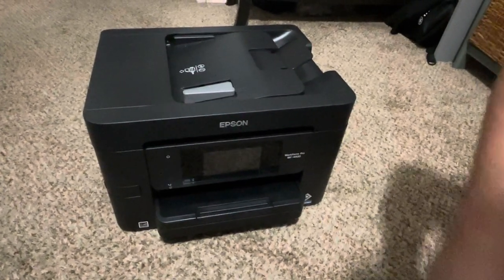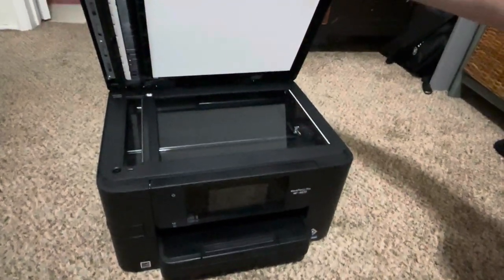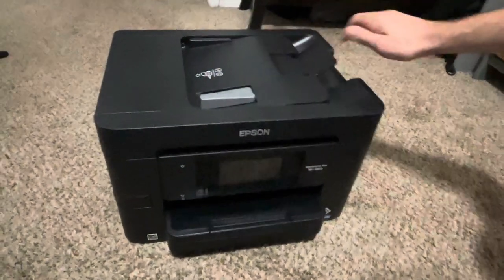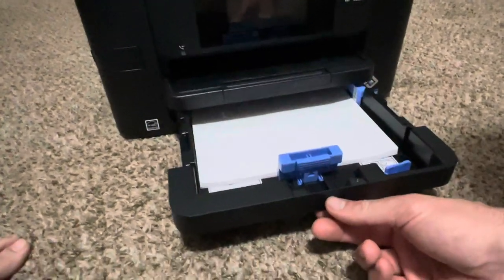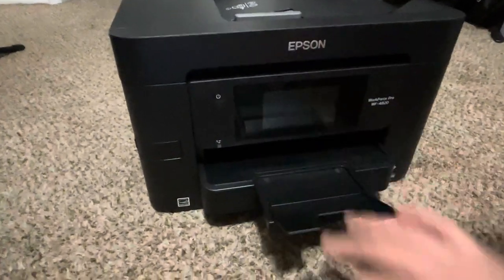Like the name suggests, this is an All-in-One Printer. You have a scanner right here. It has fax right here — it'll send out your fax. And you have the printer right here. This is our tray where we put our paper — there's some paper in there — and this is where the paper comes out when you're printing.